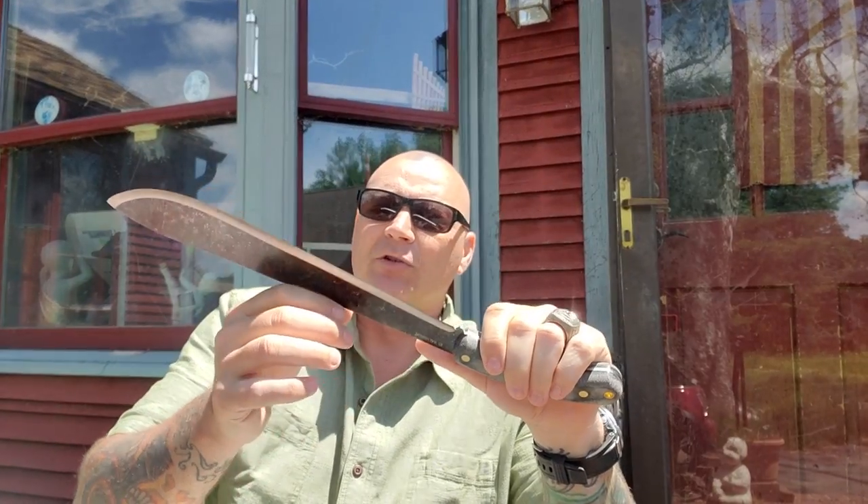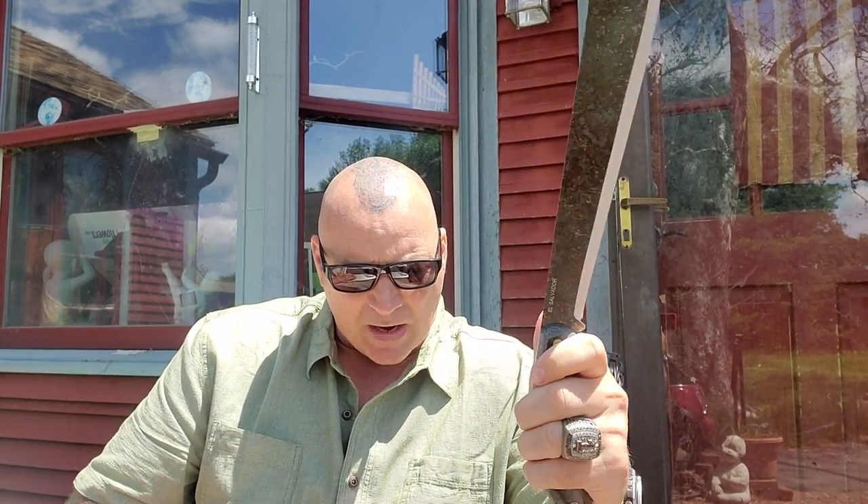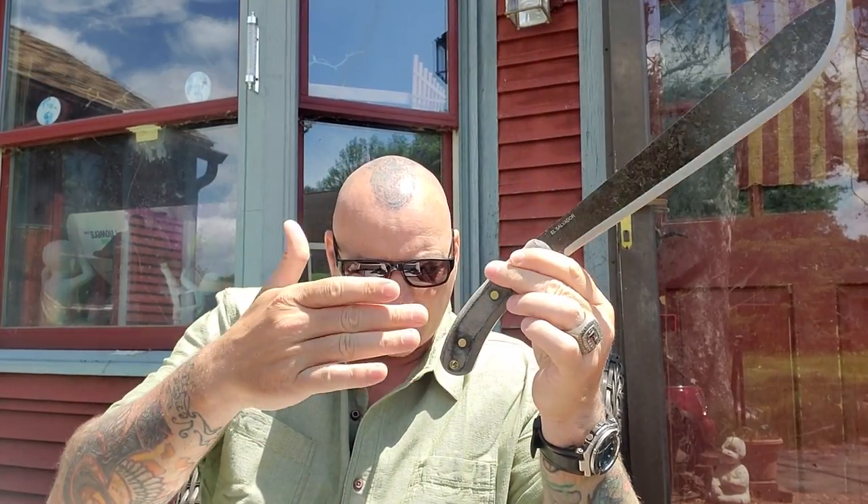It is a 54-56 Rockwell hardness, typical for a good machete. It is a flat grind with a Condor finish — I'm assuming the finish is either called Condor or it's something Condor does. The handle is micarta, the sheath is canvas, tan. It's only 15.5 inches for a blade this long — really good.